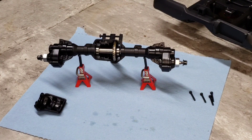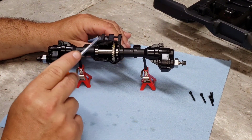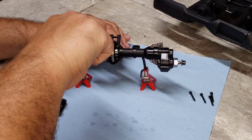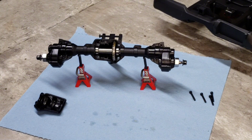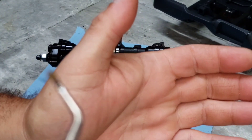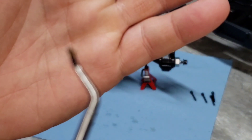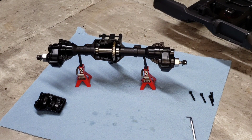Here's the grease — let me see if I can get it up to the camera. It's that real globby, chunky, nasty grease. I've had a lot of RCs come with it in the past. I'd take this grease out and put real good grease in it.